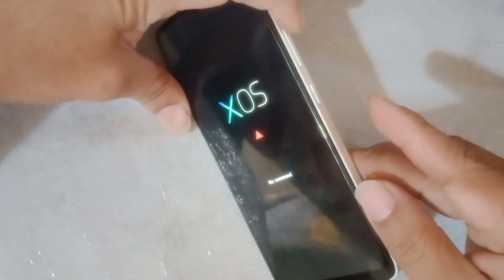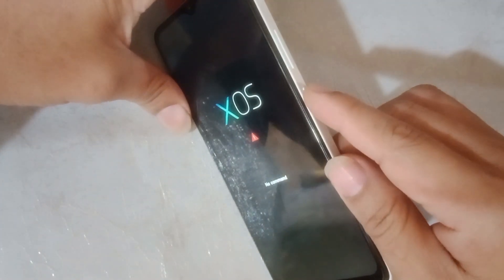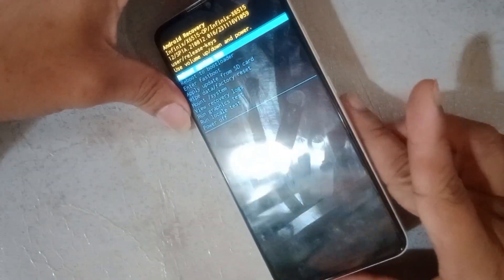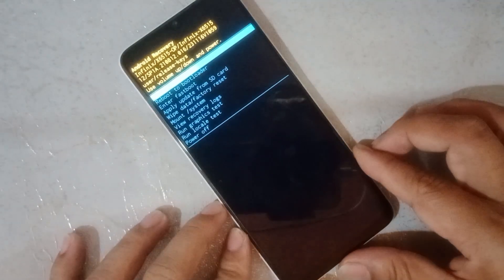Hold power button and quickly press volume up. We are now in the recovery mode.